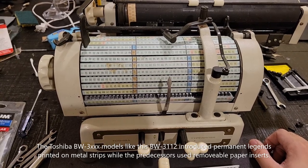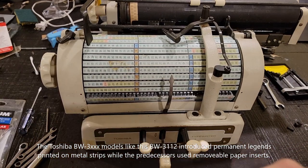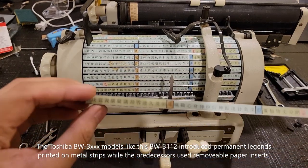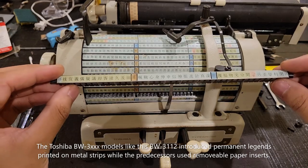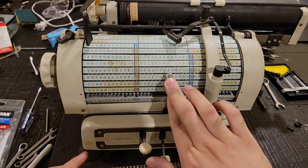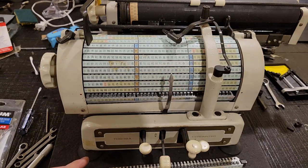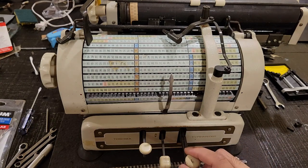Maybe they did actually change the implementation. Calling them key inserts — well, paper inserts, or rather legends — for what character you will print when you press this striking mechanism. This guy is probably supposed to be bent a lot further forward.